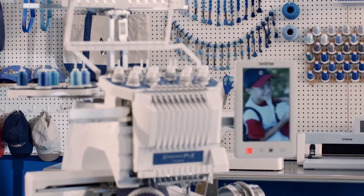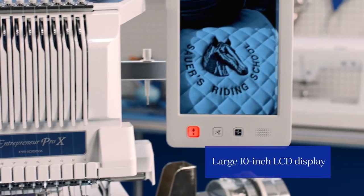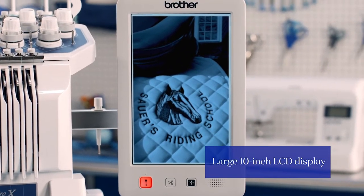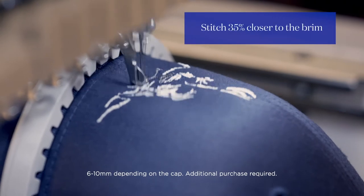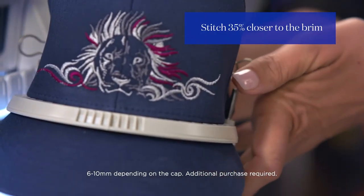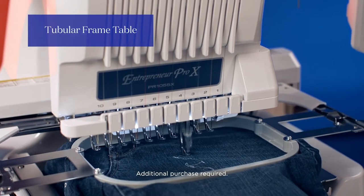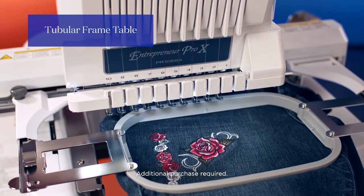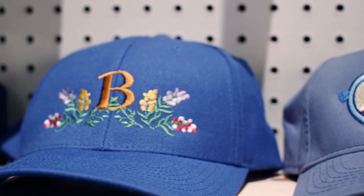Because the Entrepreneur Pro X is perfect for growing entrepreneurs like you. With blazing 10 needle speed, versatility and efficiency, a huge high-def touchscreen LCD for using the best-in-class editing features, and great options for expanding your product line — like this flat brim cap frame for embroidering right up to the brim on almost any hat style, and this tubular frame table for pants and sleeves, plus added support for bigger projects.